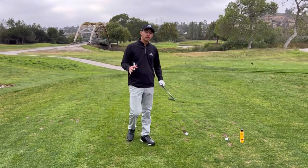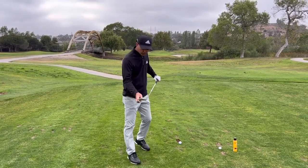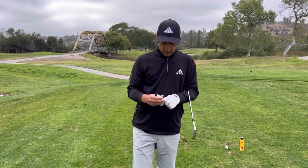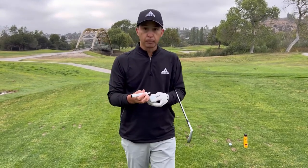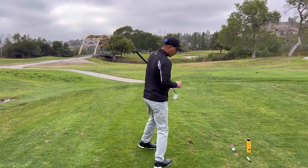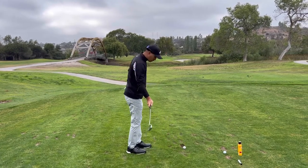Today I want to talk about probably one of the most important parts of ball striking, which is centeredness of contact. To train and practice this, I use a dry erase marker — I put a dot on the number on the ball, right here, and line it up with my target where I'm going to strike the golf ball on the swing.